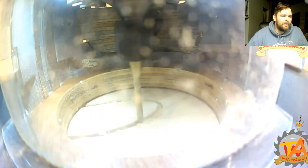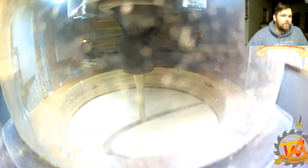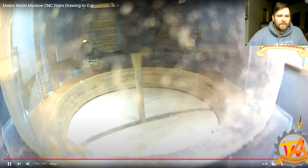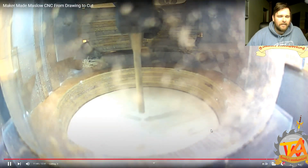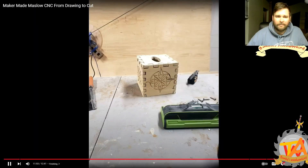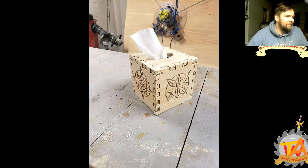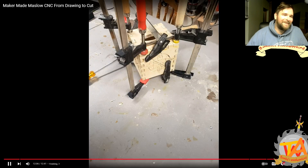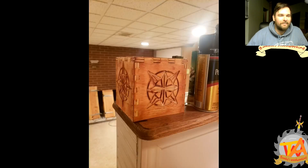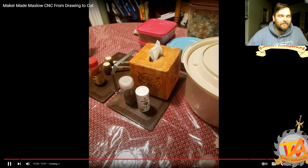In this video we figured out how to mount a small camera on the router gantry itself — it's very satisfying watching the bit cut into the material. For this video we designed and cut out some Kleenex box holders. We went into very detailed explanation of how we made the drawings and how we generated the G-code to run the CNC. It's actually one of my favorite videos.